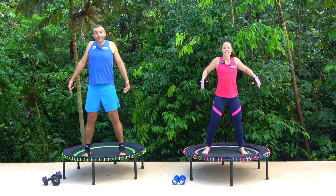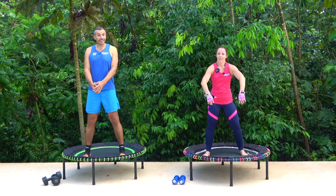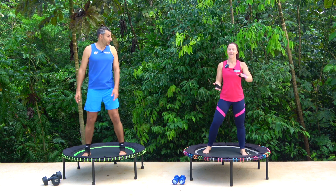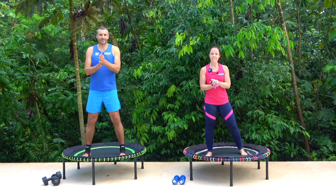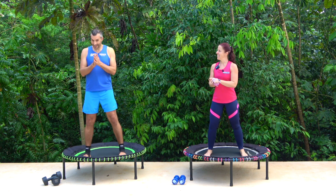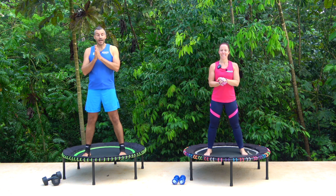Well done today, I hope you've enjoyed the exercise and day two of our kickstart series. Next we've got day three which should be awesome — back on the rebounder tomorrow for a nice little routine with both of us. Have a wonderful day and we will see you on your next workout, take care.